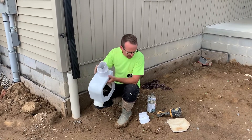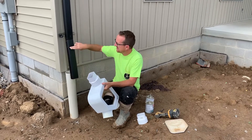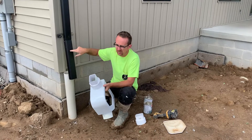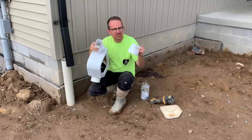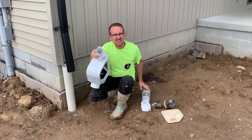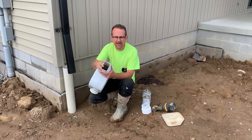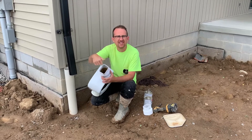The second thing you're going to want to do is know what size downspout you have. In this case, this is a 2x3 aluminum downspout. So I got a 2x3 downspout adapter, and I used PVC cement and PVC primer to adhere this downspout adapter on the top inlet on the filter.